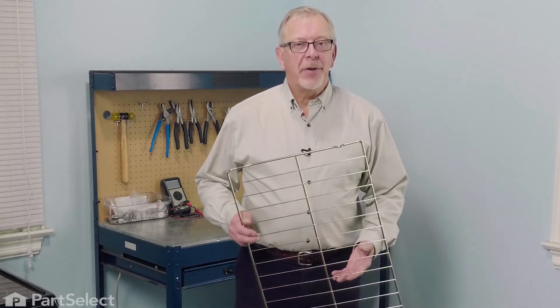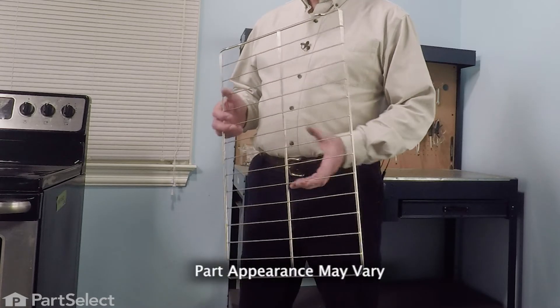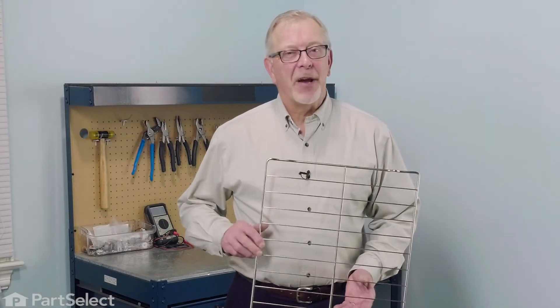Hi, it's Steve. Today we'd like to show you how to change the oven rack on your range. If your oven rack is tarnished, warped, or bent, you may need to replace it. It's a really easy job, but let me show you how we do it.